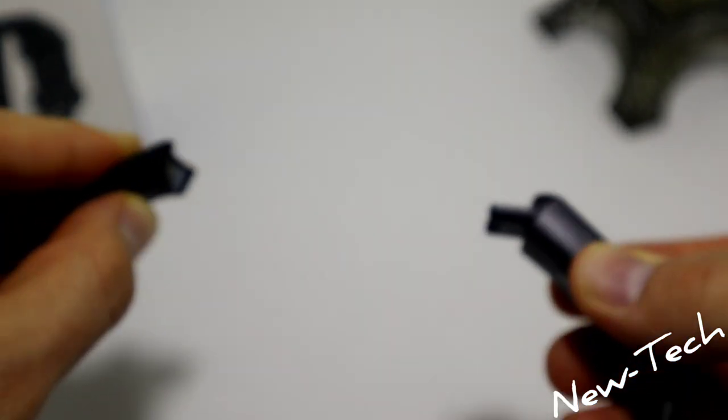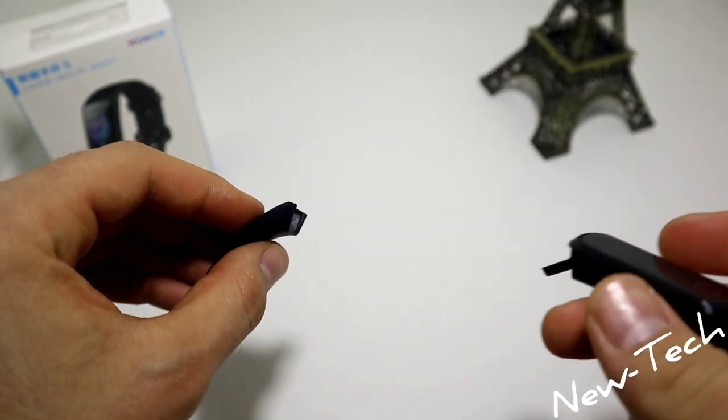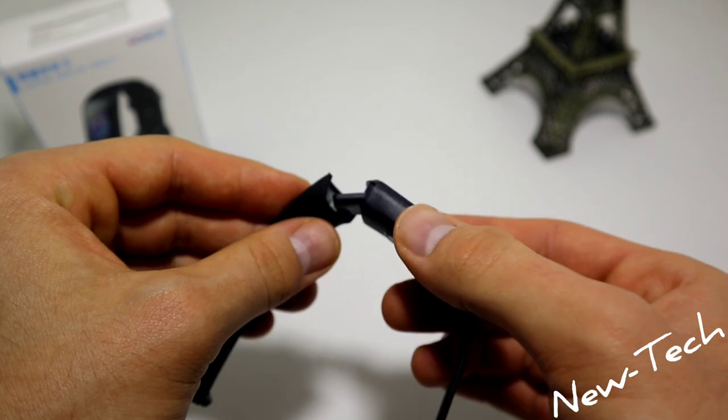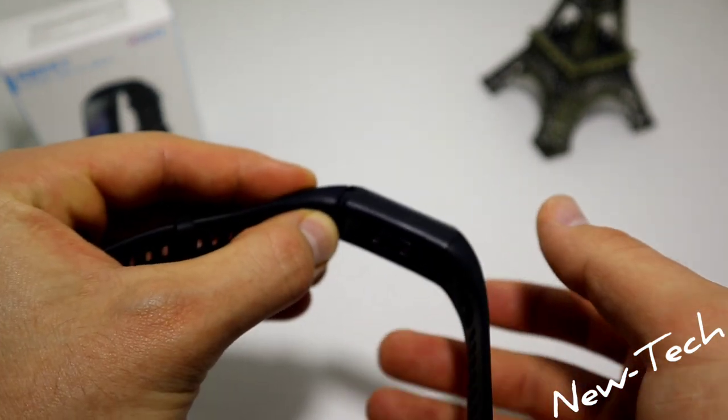On the other side, you press it, you hear a click, and you pull it. Make sure you don't use too much force, or you will damage it.